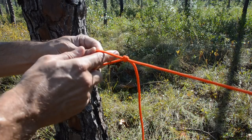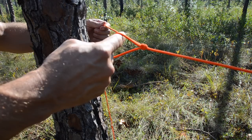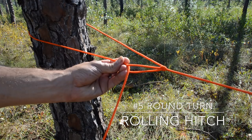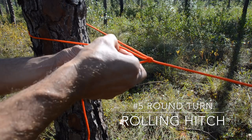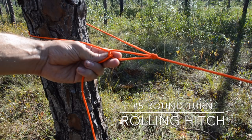Once I have that established, I'm going to come around the back side of the anchor and come back to that loop. I'm going to come through the loop formed by that overhand slip once, then a second time, forming a round turn. This is a round turn inside that loop, and what I'm going to do here is establish what's called a rolling hitch.